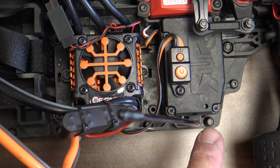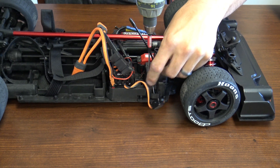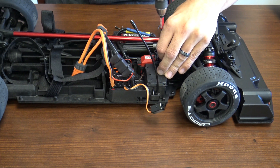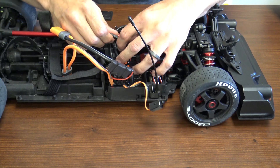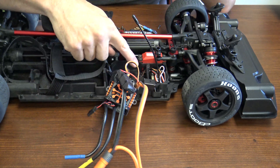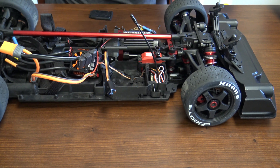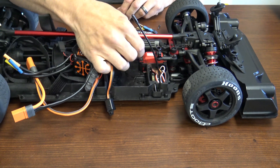Now we're going to remove the four screws that hold the receiver box cover on. Remove the receiver box cover. You're going to unplug the fan and unplug the motor wires. Move the ESC out just a little bit, then unplug the ESC from the receiver and out of the receiver box. But first, there is a little mount on the bottom that holds the wire in place on the bottom of the ESC mount — you're going to have to remove that as well. Once you get that out of the way, you can go ahead and unplug your ESC from the receiver.